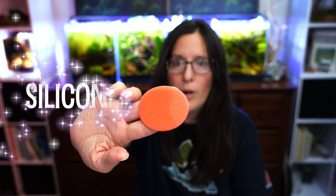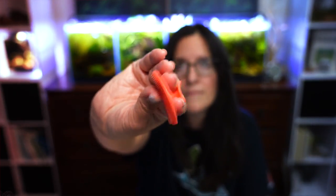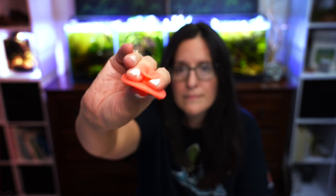Number seven is something I also reviewed very recently, but I absolutely love: little silicone scrubbies. If you like to keep your glass clean in your nano tanks — this won't be very effective for larger than say 20-gallon tanks — these are great. They're available at the Dollar Tree, or on Amazon you can get a two-pack for four dollars. They have little scrubby bits and you can just clean off the front of the glass really well. They're not good for harder green algae — for that you'll want to use your plastic razor blades.